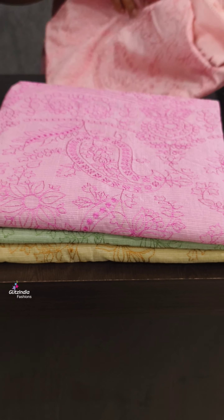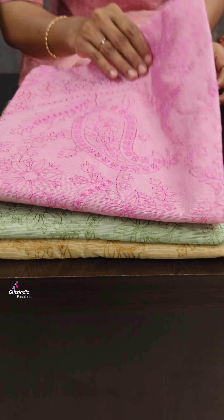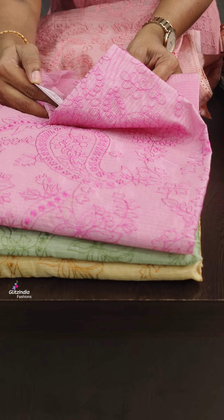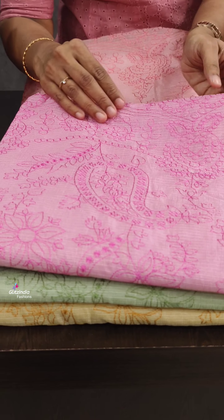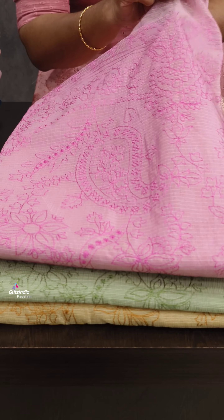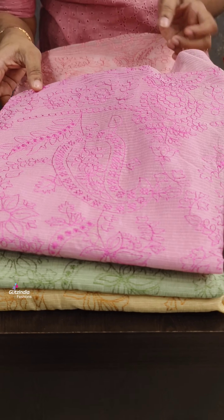It is available in light pink and dark pink shades. It is a beautiful color from both sides. You can pair it with a yellow or light white fabric to complement that color.